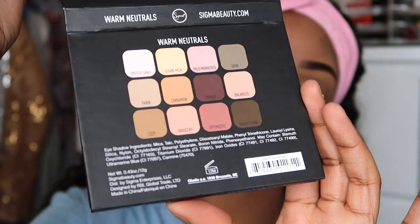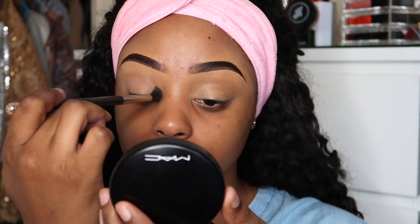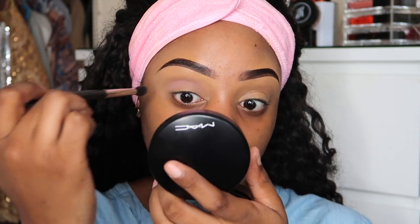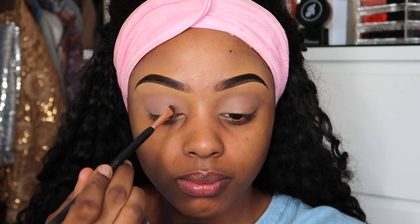First, I'm going to dip into my Sigma Warm Neutral eyeshadow palette. For this eye look it's going to be super simple since this is pretty much an everyday look. I'm grabbing their mauve cool-toned pink and putting that in my crease, then grabbing the pink that has some shimmer to it and popping that onto my eyelids.